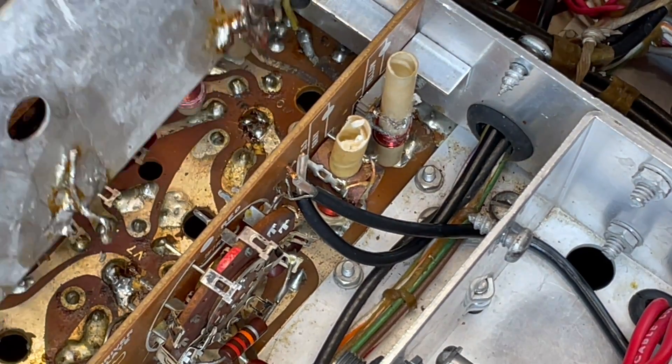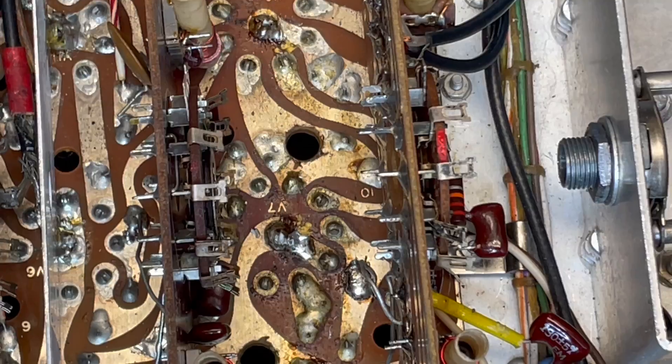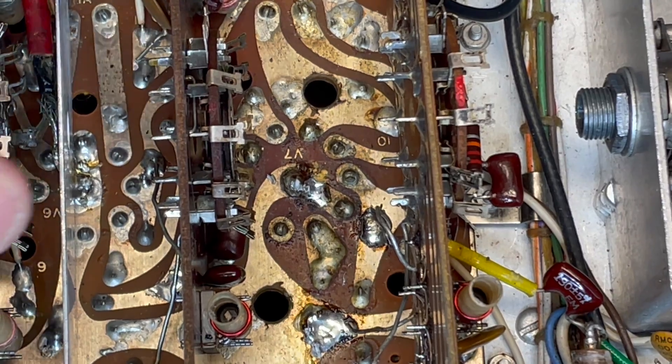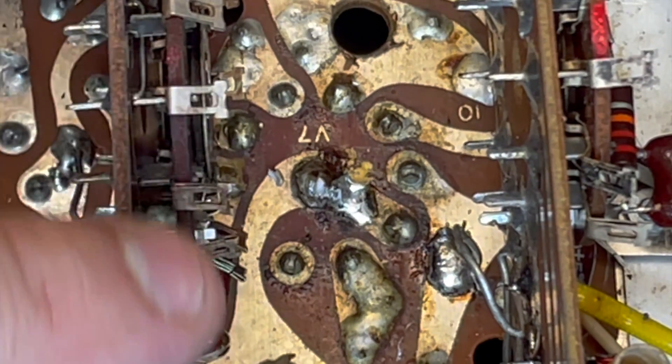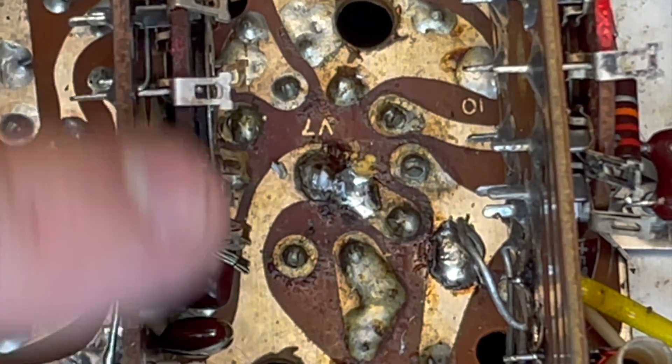So, we're free. And there's tube socket V7. If we're careful, we won't have to take this board out.